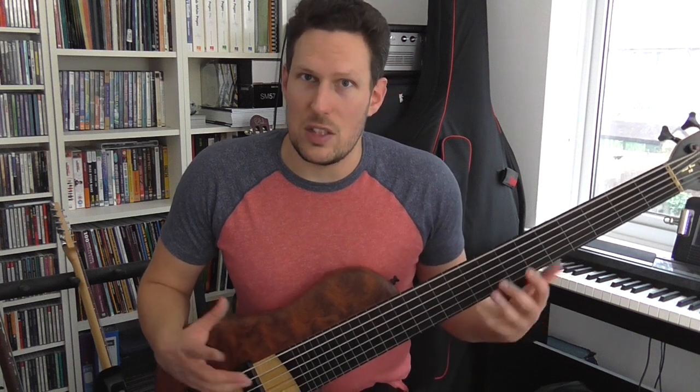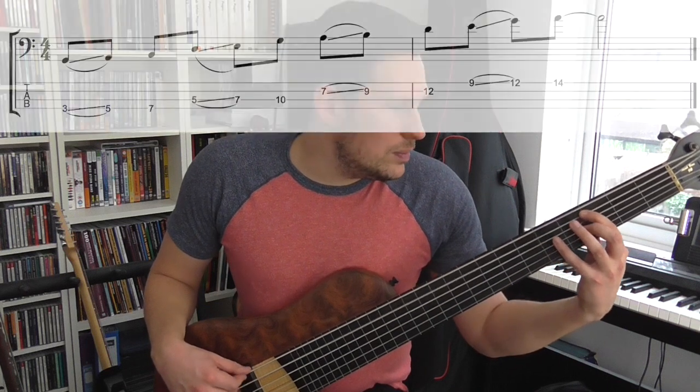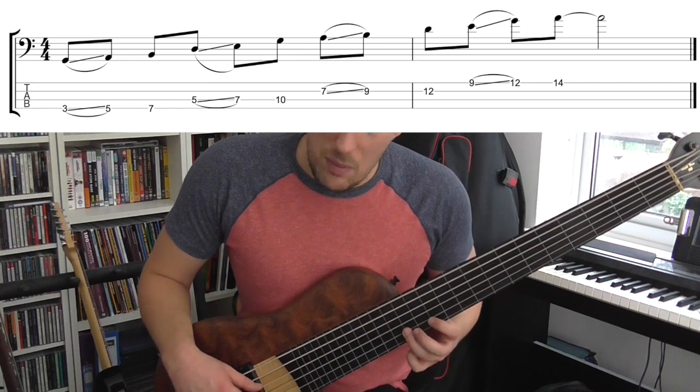I'm going to pretend I'm playing a four-string bass — I only have a six-string fretless bass. I sold my four-string after I bought my six-string, but I'm going to play it exactly as if it was a four-string bass, and all the tab is going to be for four-string bass. Let me play that for you one more time, and then the same thing in reverse.